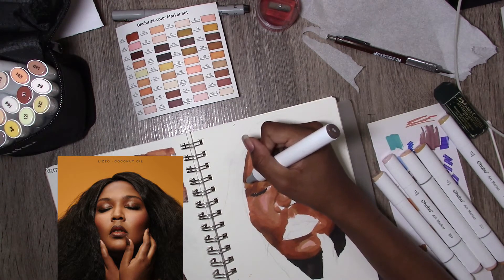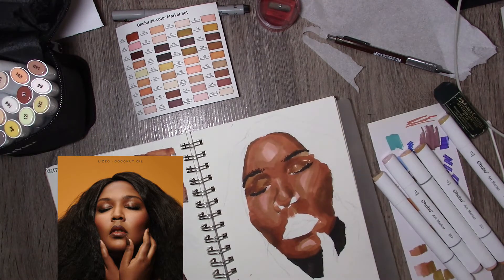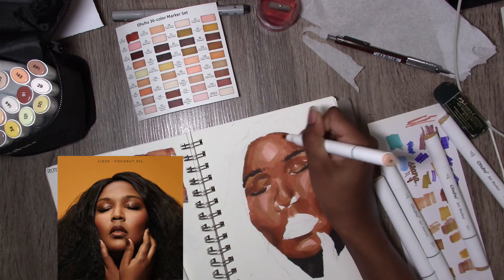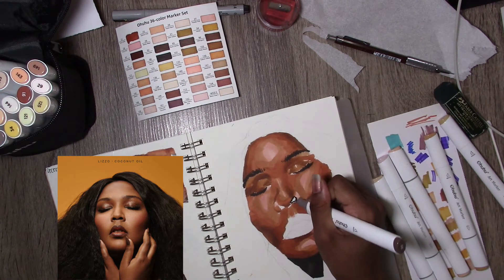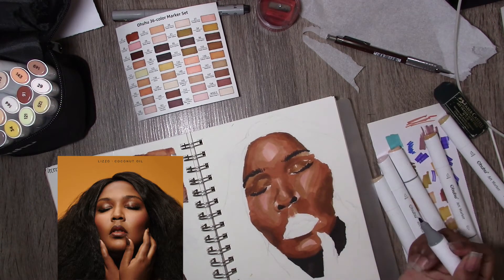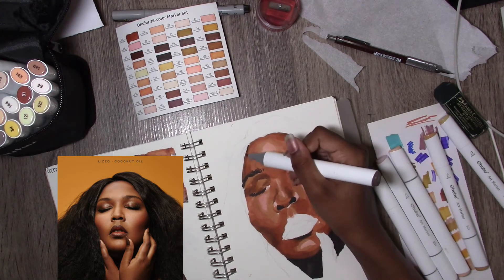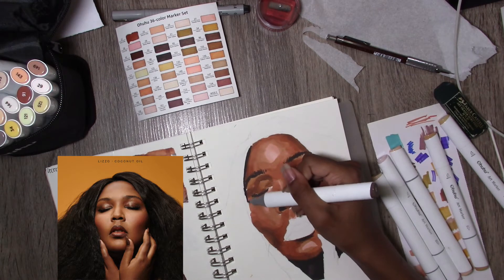I am now doing her eyebrows. I tried not to use too many markers — I had five next to me and one in my hand, but ended up not using one of them. That extra one was going to be my deepest tone for her face — in the hollows of the cheekbones — but I decided that the one I ultimately used was a better idea, and I'm happy I made that decision.